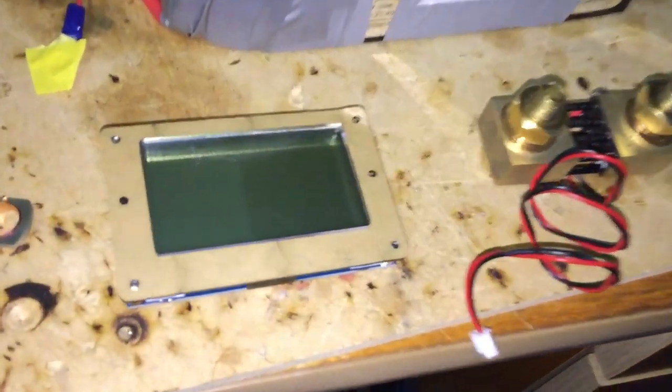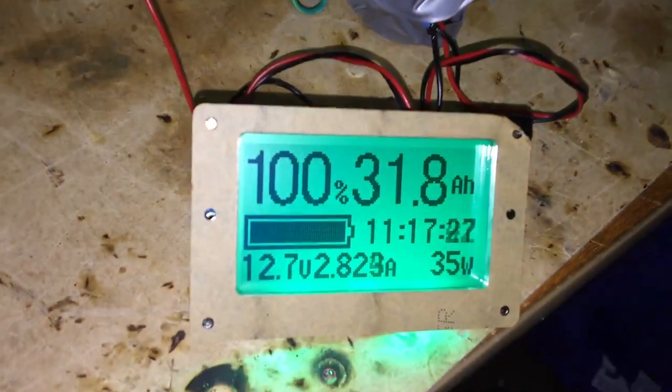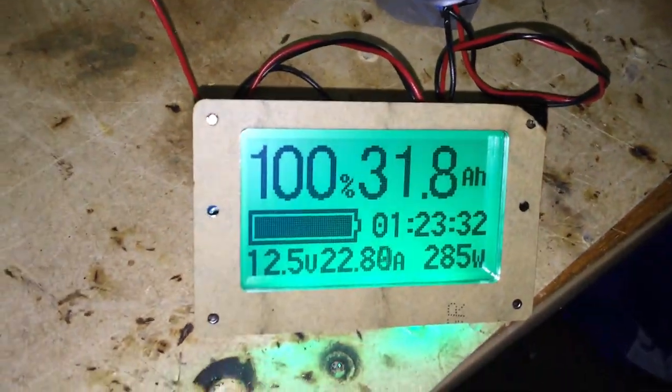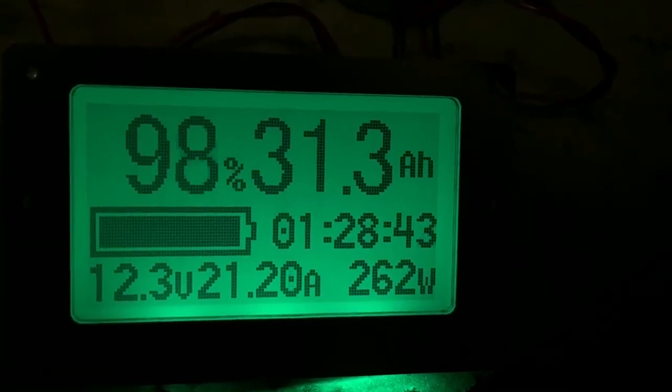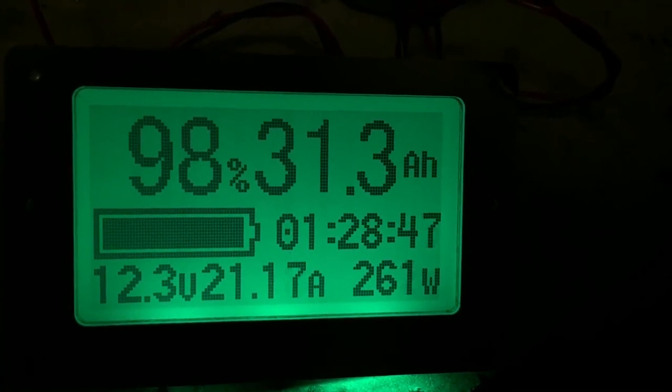My LCD screen arrived today, along with a really big 500 amp shunt. I'm running the 3D printer off the battery — in standby mode it's using 35 watts. Now the printer is warming up and pulling a big load: 22 amps, 260 watts. At this rate the battery will last 1 hour 28 minutes.